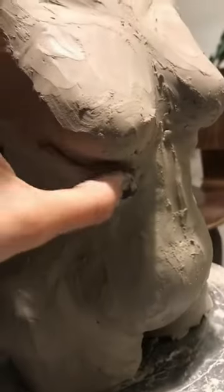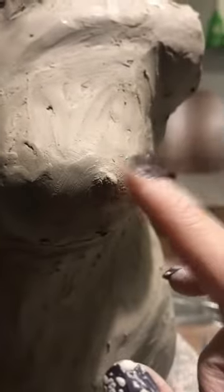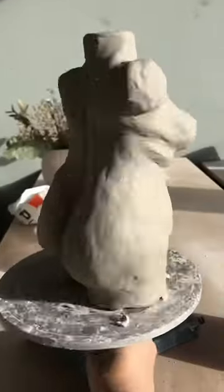Now I am going in with some details like the neck, the tummy, the collarbone, the bum and the nips. And finishing it off by making it nice and smooth.